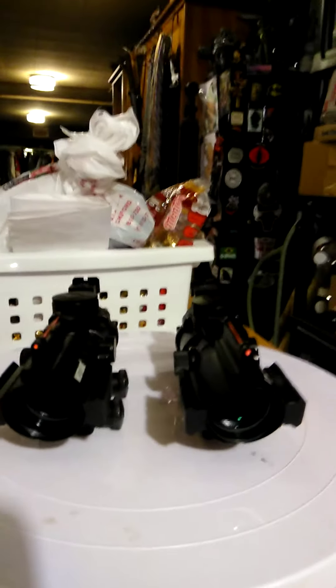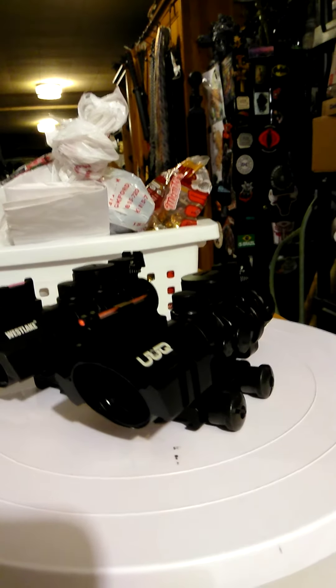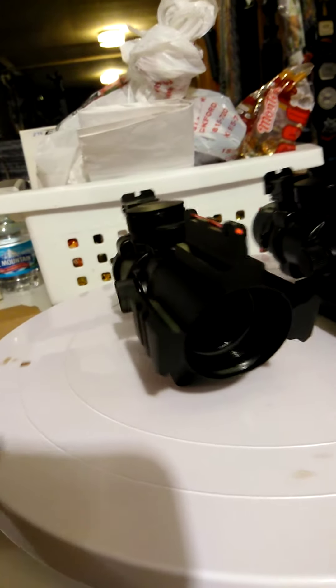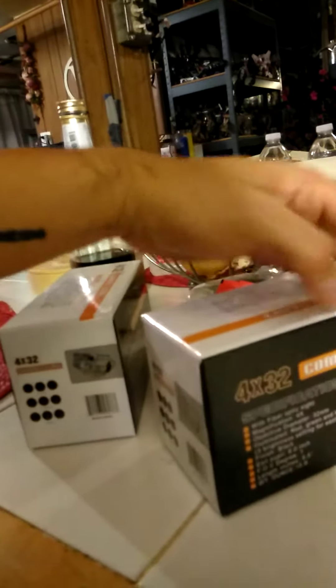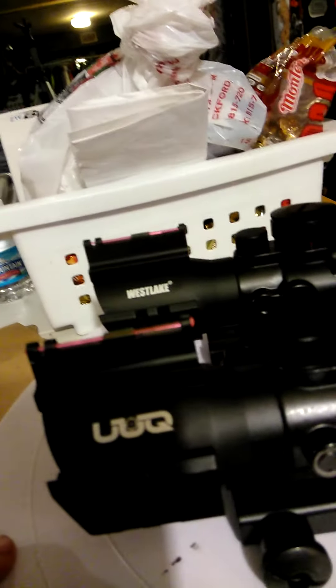I want to compare these two red dot systems, which are not really red dots — they're more like magnified optics with crosshairs. They have two different crosshairs: this one has a cross like a T, and this one has an arrow. They're both 4x32. The boxes are similar — one came with two extra batteries, the other just one. They're basically the same box, probably made in the same place in China, but they have different names: this one says Westlake and this one says something else.